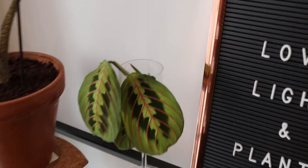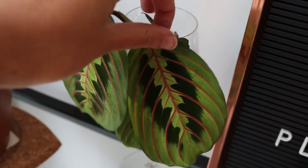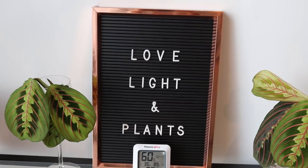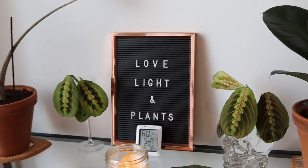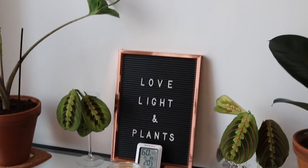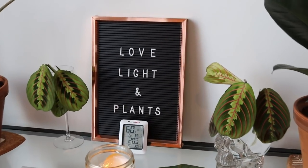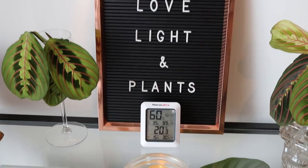Beyond that we have some maranta cuttings just propagating away there, looking pretty chill. And then there is some more Pinterest magic — you know how it is on Pinterest when you look at plant styling inspiration, you end up not just finding out how to style your plants but you have a whole house picked out, you have your wedding picked out, you know what colors your dress is going to be. You kind of get a little bit lost. So that's what that is — a nice little letter board.